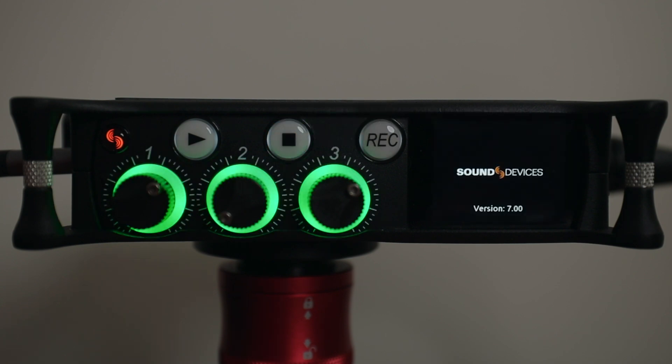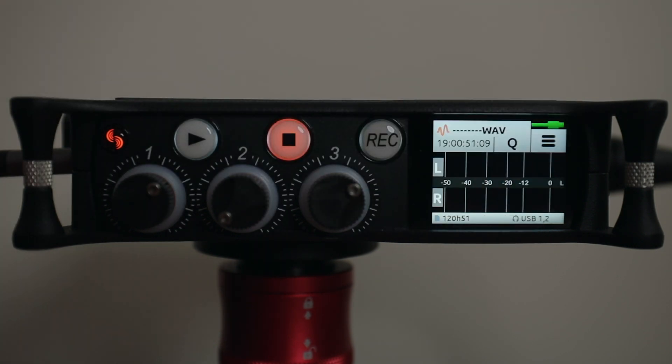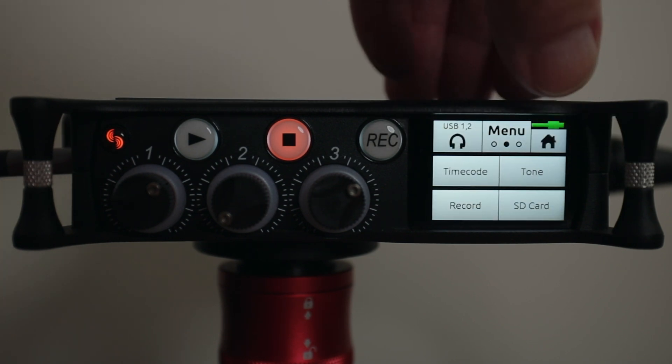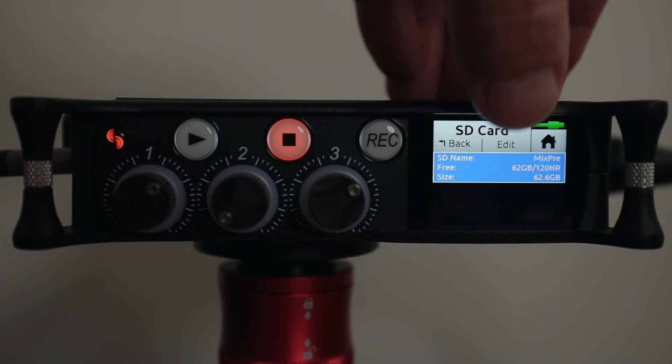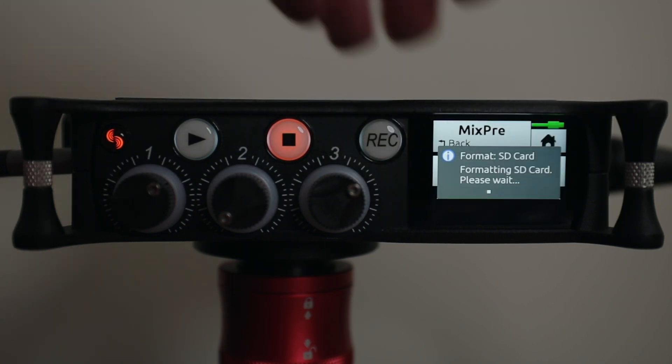That should be it — version 7 is up, it was successful, and the build number looks good. Let's hit Okay. As a last precaution, we're going to go ahead and format the SD card to wipe out that firmware file.